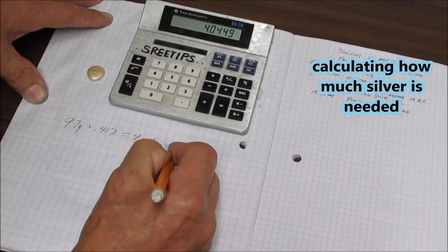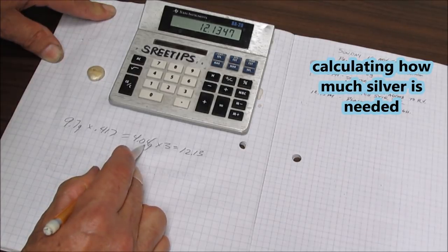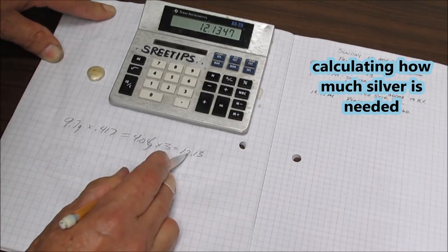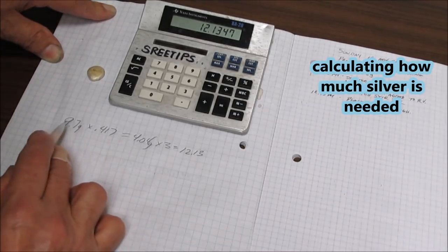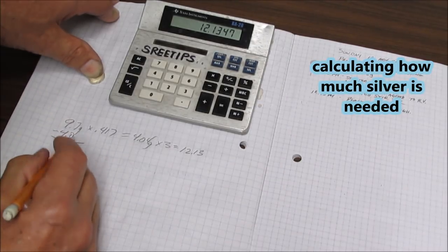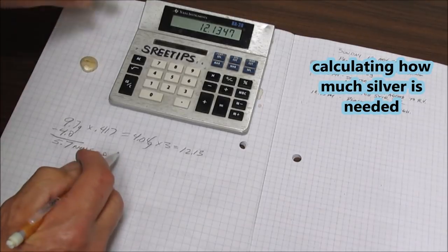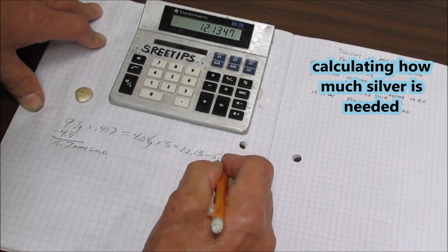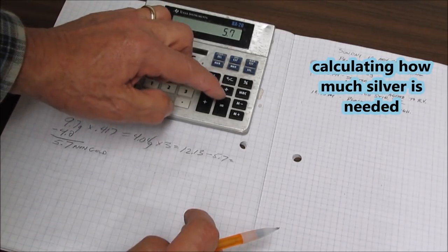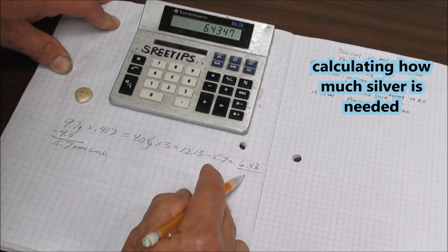Now we multiply 4.04 grams by 3, and we get 12.13. So we've got 4.04 grams of gold and 12.13 grams of silver needed — 25% gold, 75% silver. But we've already got some non-gold metal in the button. To find out how much: subtract 4.0 from 9.7, giving us 5.7 grams of non-gold. We subtract that from 12.13, coming up with 6.43 grams of silver that we need to encorp this gold button.